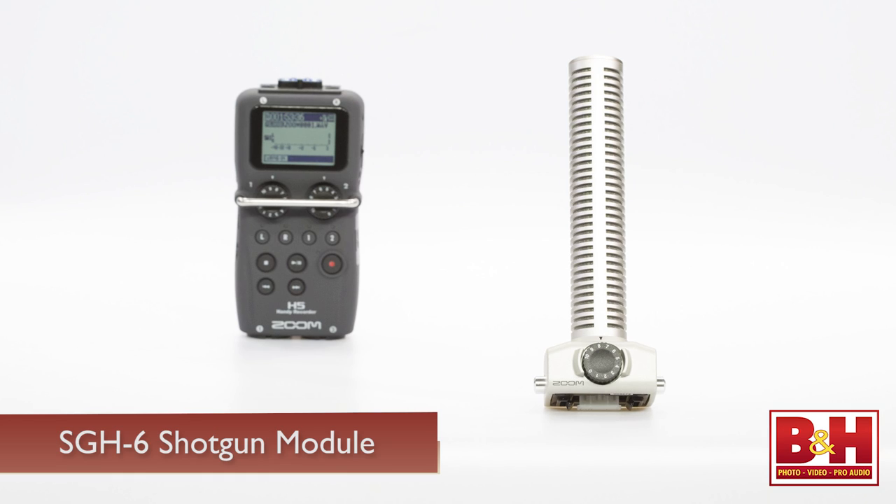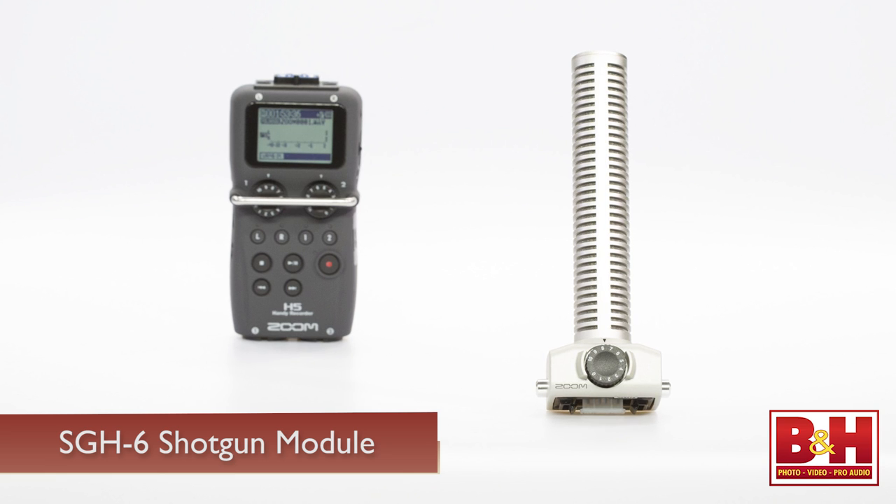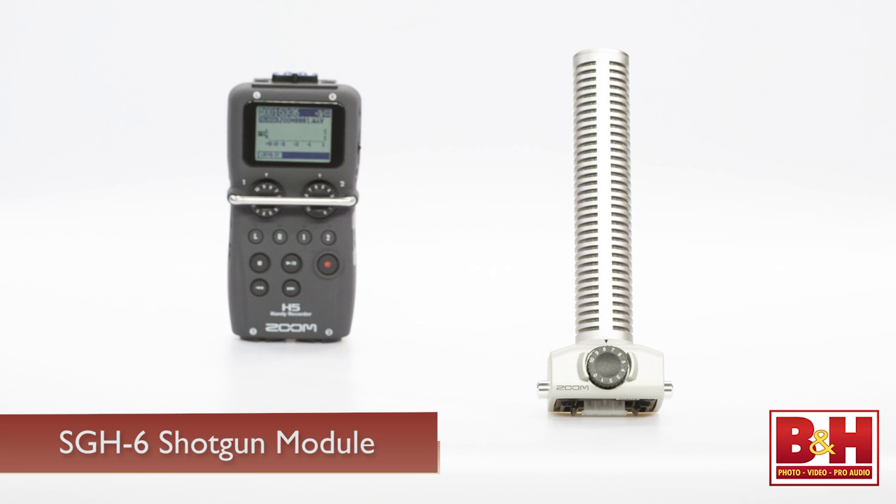The other mic module option is the SGH-6 shotgun mic attachment. We demoed the MS-H6 mid-side mic and the XYH6 stereo mic when we reviewed the H6 last year, but at that time we didn't have a working SGH-6 module. So let's head over to the B&H Superstore and have a listen.